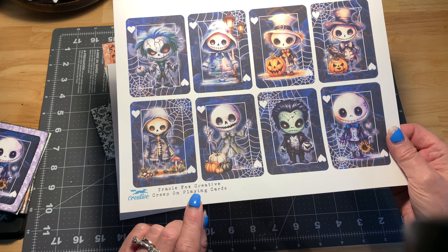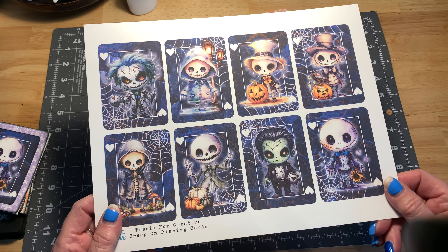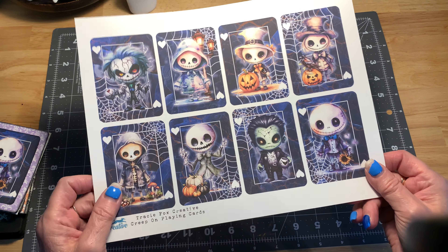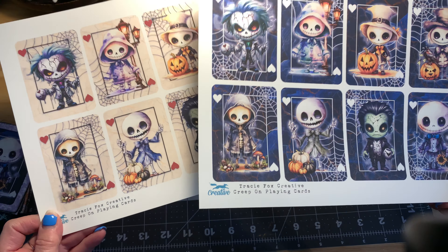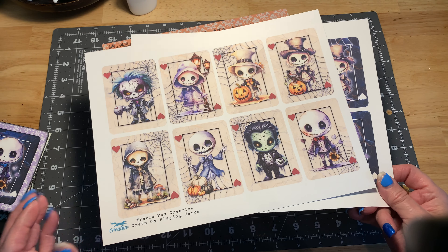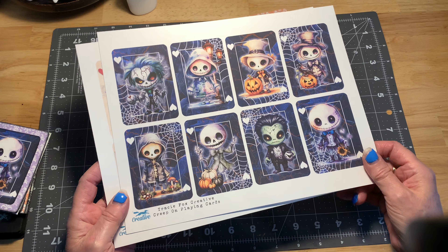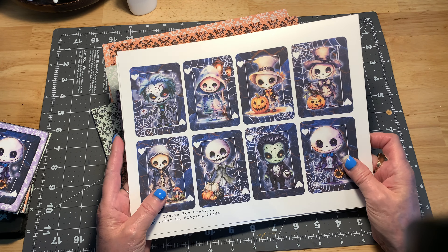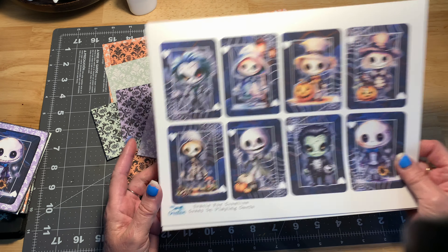It's her Creep playing cards for Halloween. As you can see, you get eight cards on each sheet of paper and a total of eight sheets, coming in black and cream, giving you a total of 64 cards. It's not a full deck — it's not meant to be — it's more for enjoying and making things with.